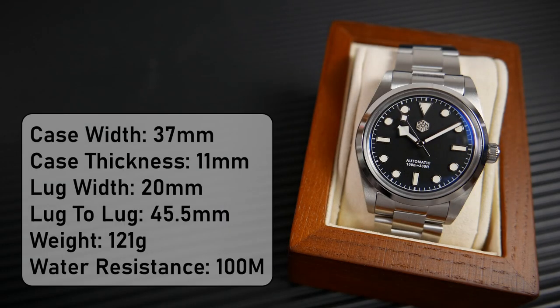The width of the case is 37 millimeters, its thickness is 11 millimeters including the protruding crystal. The distance between the lugs is 20 millimeters and the bracelet tapers down to under 16 millimeters at the clasp. Lug tip to lug tip is 45.5 millimeters. With only one link removed to fit my 7-inch wrist, the watch weighs 121 grams. It is water resistant to 100 meters, perfect for everyday use.